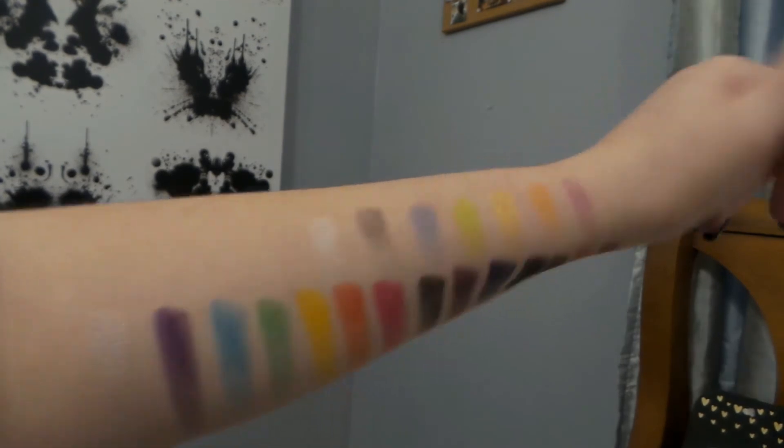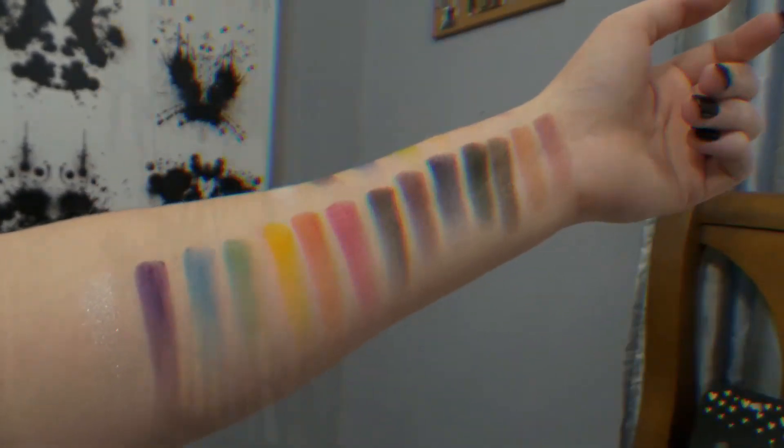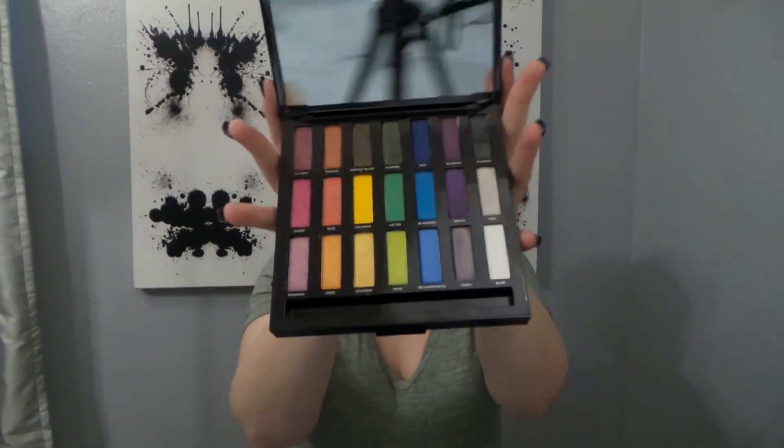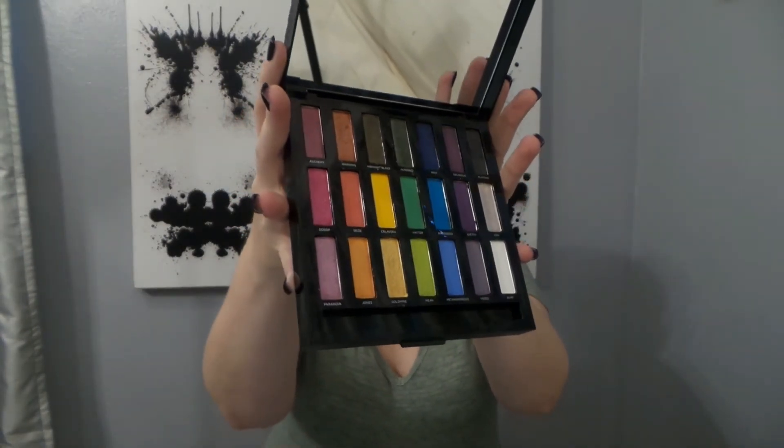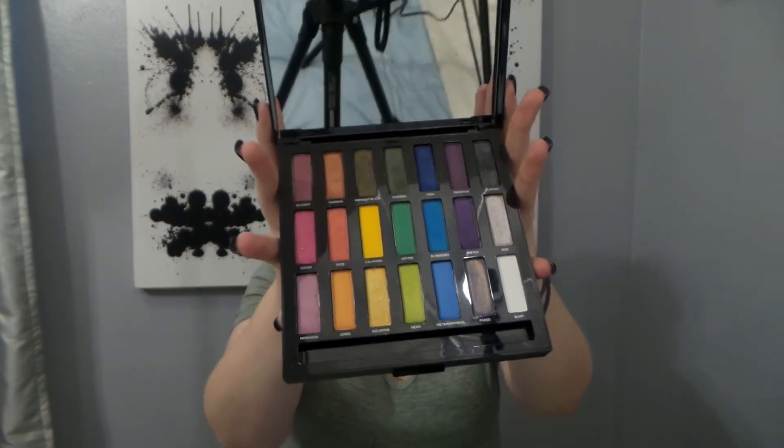I just wanted to have swatches of this palette before I panned it. But this is what the palette looks like right now. It looks like it's barely been used, which is true — it's only been used a handful of times.